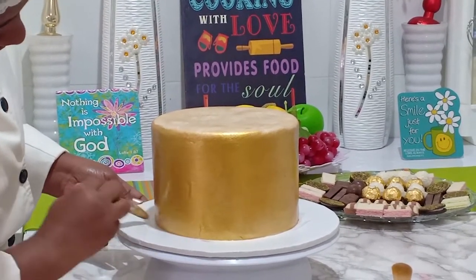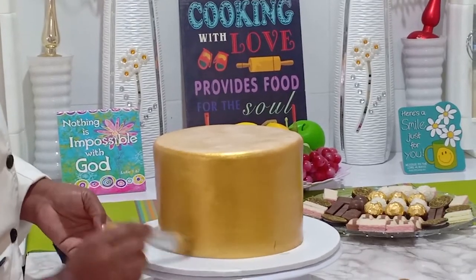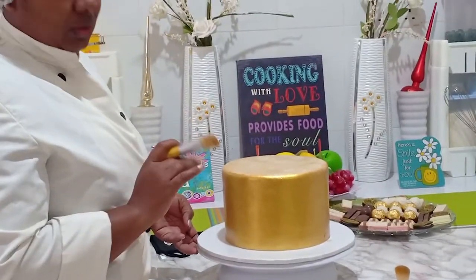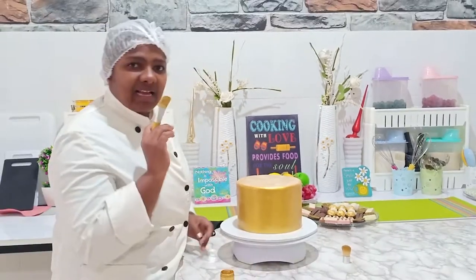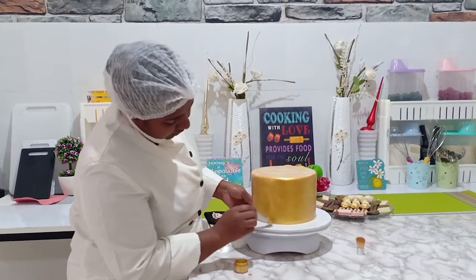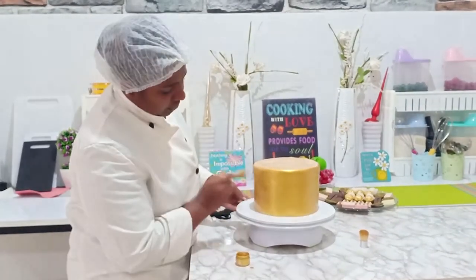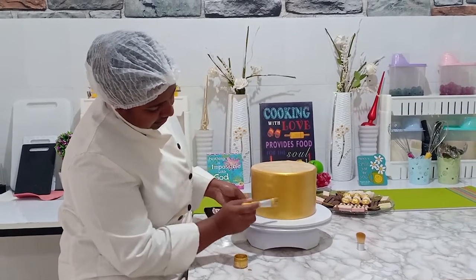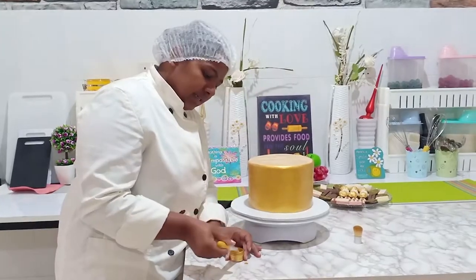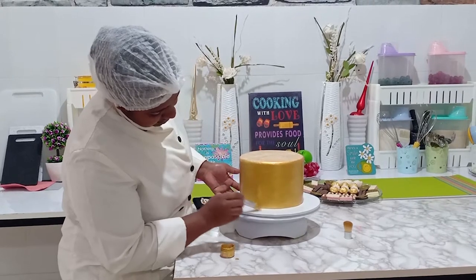By the way, there are different ways you can paint your cake with gold — it doesn't have to be on fondant. I did this particular one in fondant because I needed a certain shine, and I knew white fondant would give me that very bright gold I needed. The other way you can do this is crumb coat — do a nice coat of your cake with vanilla buttercream, then freeze it, and once it's well frozen you can go ahead and paint and it will give you a very good gold.